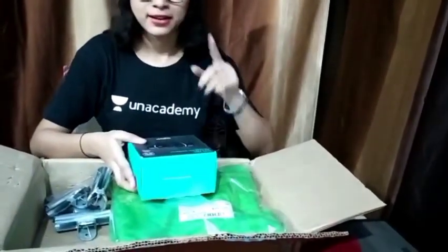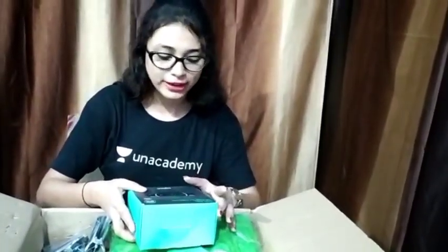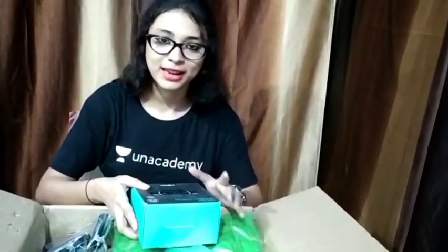I have also received another packet, and I will show you the complete setup once everything is ready.